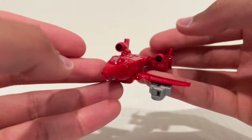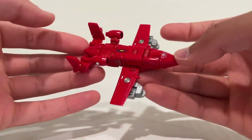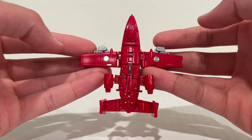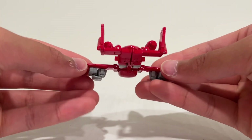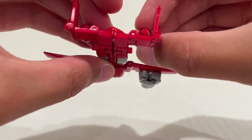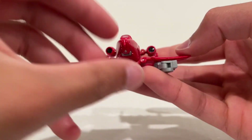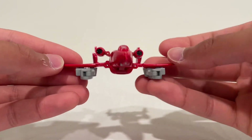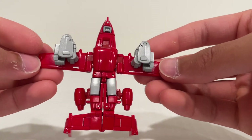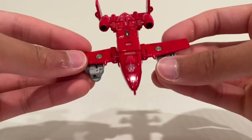And here we have Powerglide in his A10 Warthog-inspired jet mode. Very cool — I always love Powerglide's character and his alt mode. An Autobot that can actually fly, and a pretty awesome airplane at that. Looks pretty good and cleans up pretty well. The only complaint I would have is that these engines don't really slot in in any way — they're just kind of free to move. But they still look pretty good. Everything else solidifies very nicely. You can see how the hands tuck up there. Looks pretty darn good in my opinion. Very nice airplane mode.